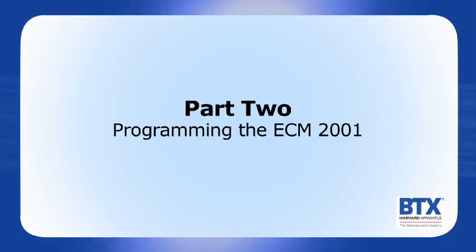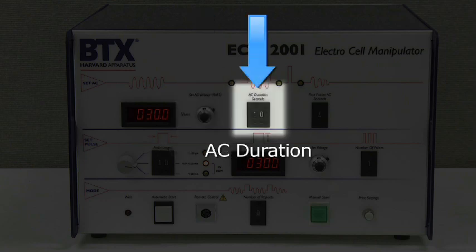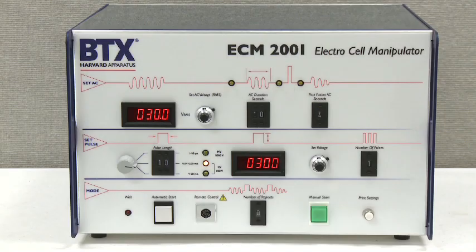The following settings allow for the programming of the oscillating alignment waveform. AC voltage: this knob adjusts the AC alignment voltage from 0 to 75 volts. AC duration: this thumb pot controls the length of time that the AC voltage is applied when using the automatic start button. The time is set using the plus and minus push buttons to select any time up to 99 seconds. Post-fusion AC: this thumb pot adjusts the post-AC duration following the DC fusion pulse in the automatic mode, with pulse length set up to 9 seconds for compression of cells after the fusion.